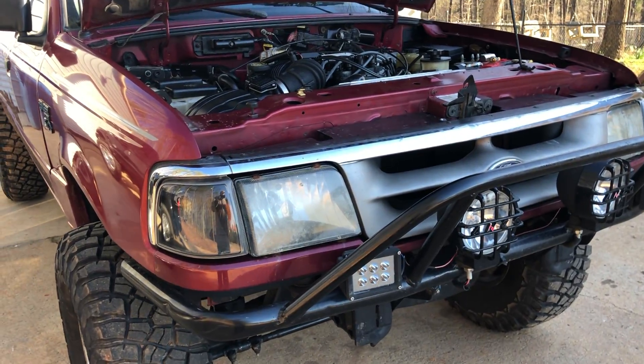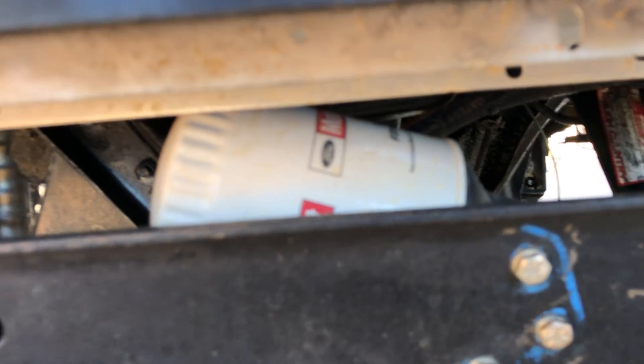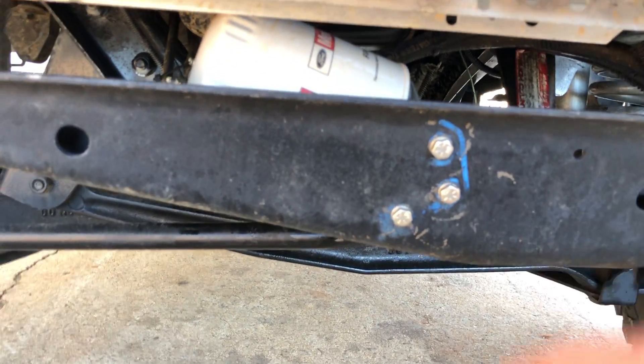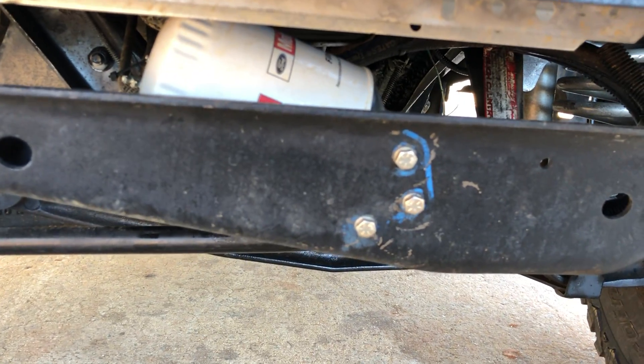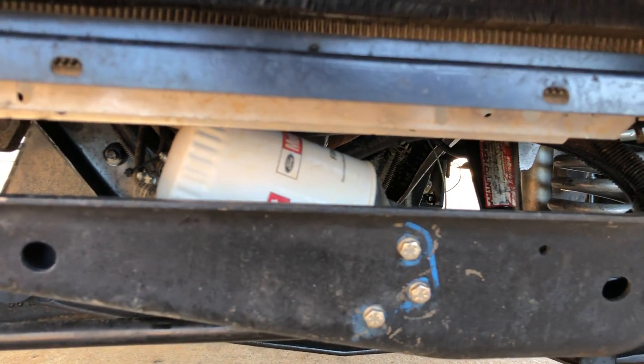The oil filter — you have to relocate it, and I ended up doing mine right here because I couldn't find anywhere else to put it. It works good and it's protected. This is a pretty beefy plate right here. I've actually hit it a couple times off-road and it's never bent. I'm eventually going to put a skid plate on my bumper as well.